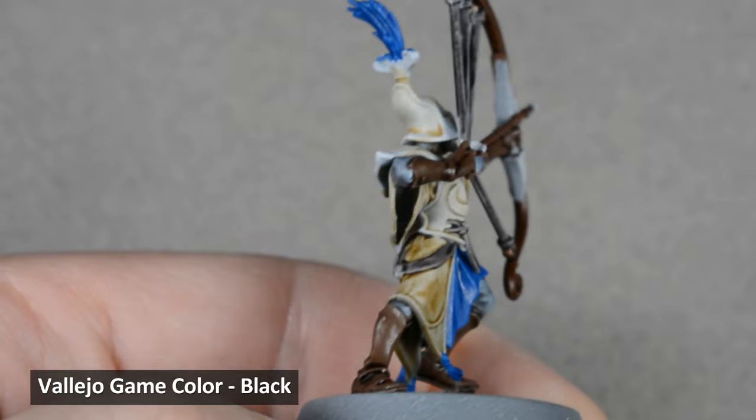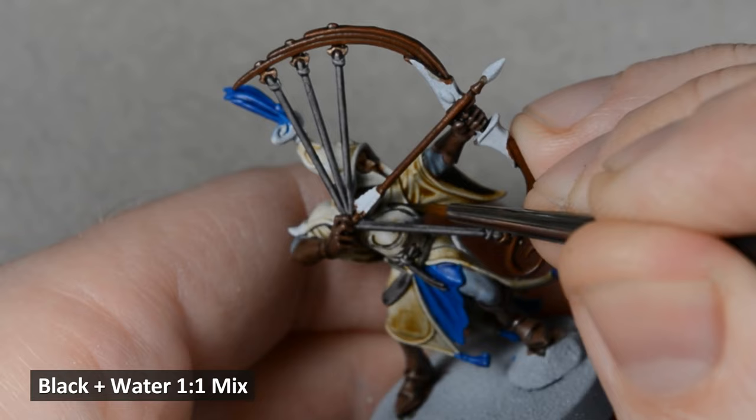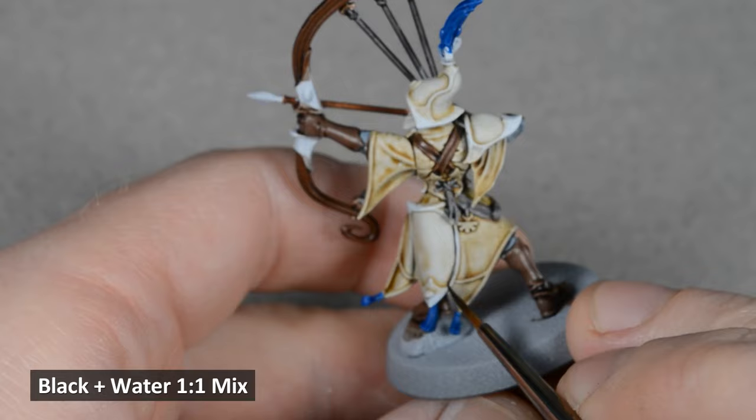Now for the time-consuming part: black lining. Thin down some black paint with equal parts water and paint a black line in between any areas where you want more definition. The most important areas are going to be the edges of the armor to help define the brass trim later. It's best to do this step now — that way if you make any mistakes, you can easily cover them up later with the highlight colors.